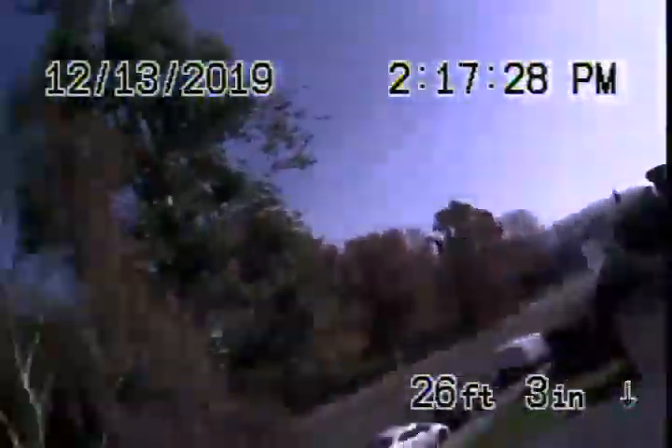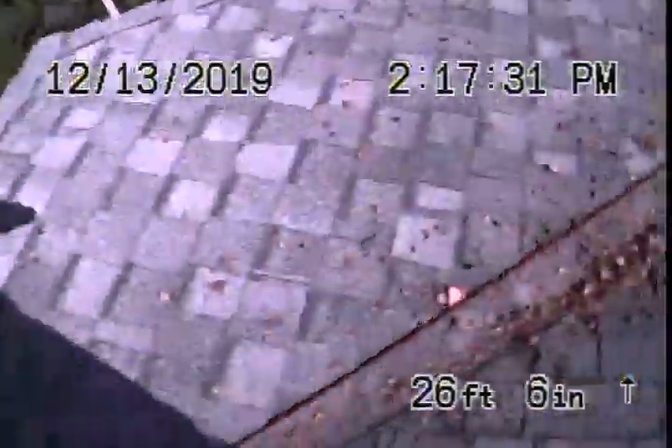Here it comes up the roof vent, and here we are on top of the roof at the house. We'll go ahead and stop the recording here.